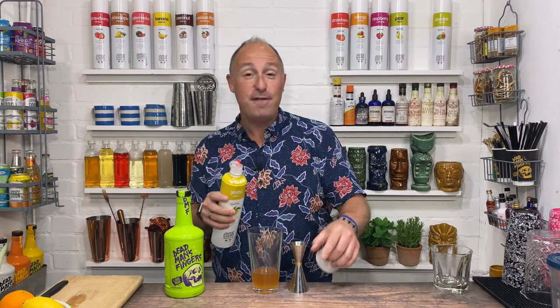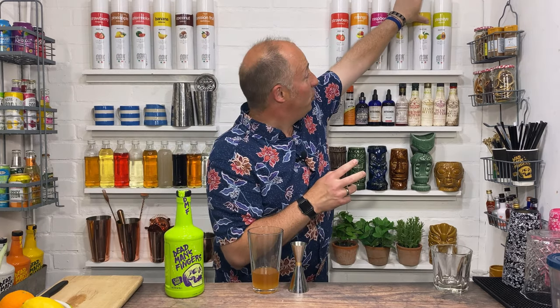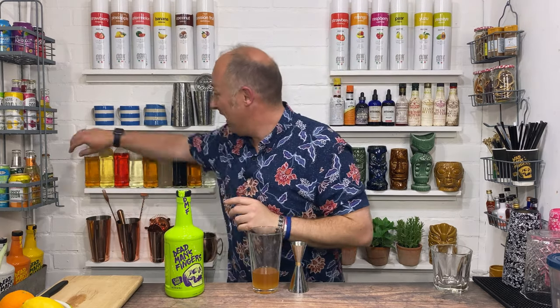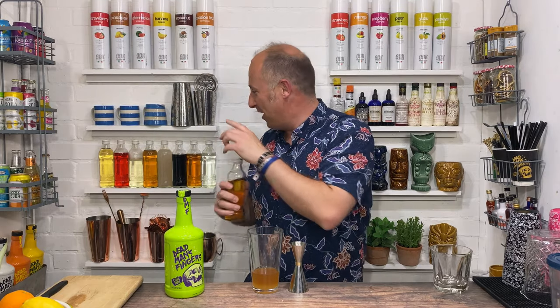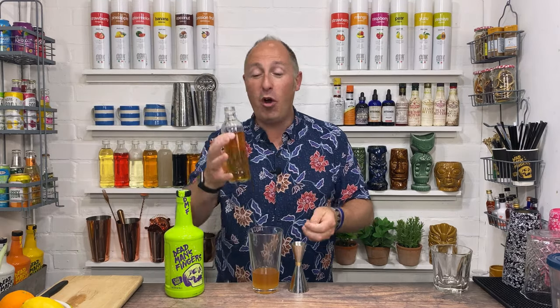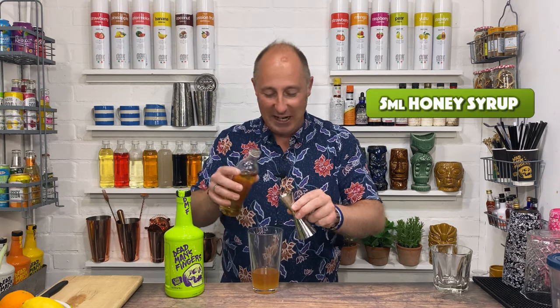And then the final ingredient, just to give it that little twang which I really love, is some honey syrup. I just had to check that was the right one — I always forget which way round they are. But I just want about 5 ml of honey syrup, and I really love that.